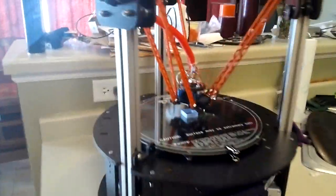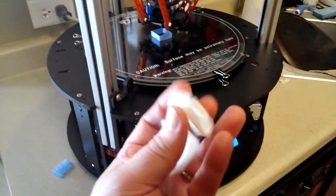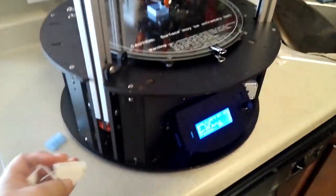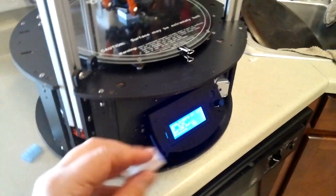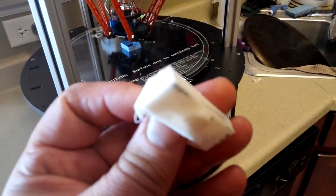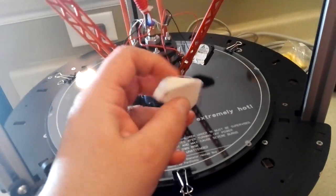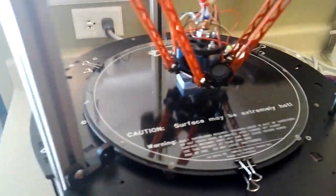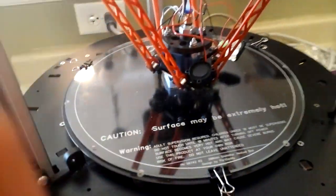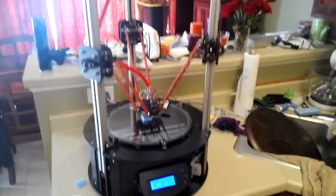Once I get the new fan shroud printed — because this one broke — I'm taking it off. It has these little tabs that help mount it on the corner, down there like that, or the opposite way, and then the fan sits in there. So it's printing right over on that bridge area.